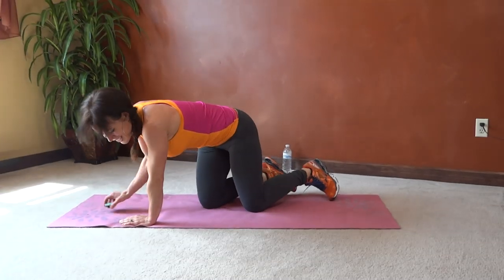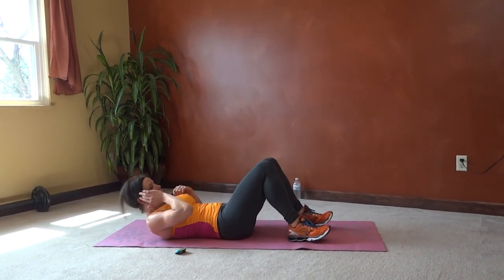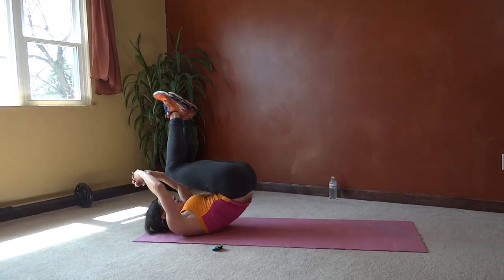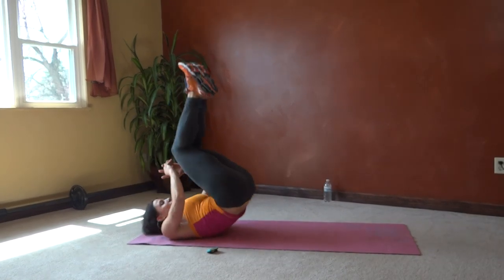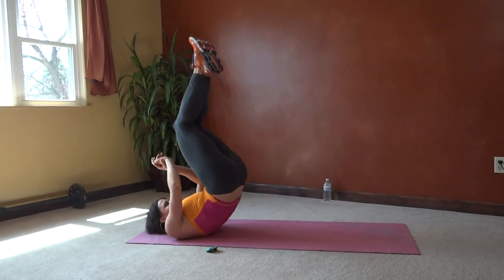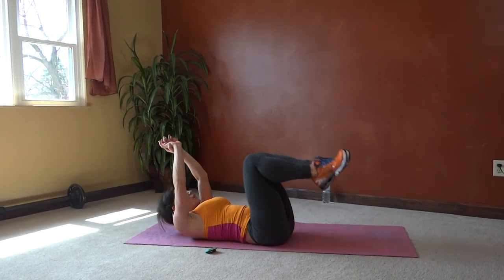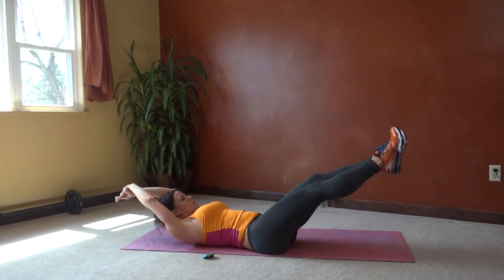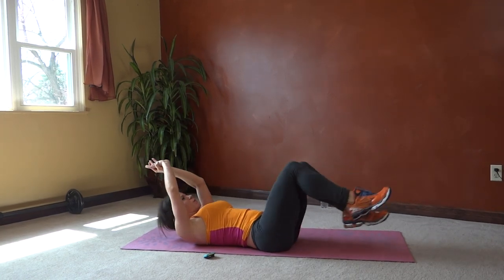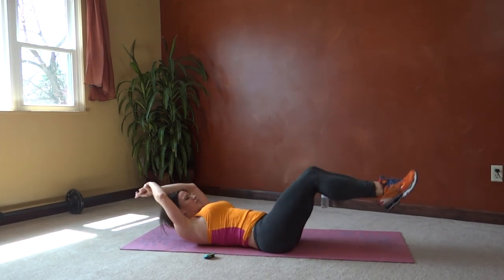Next we have hip lift hook. Core tight, arms can extend. You're going to bring it up, hook — so pretend there's a bar up here, you're going around and then hooking your feet over it. 15 seconds.